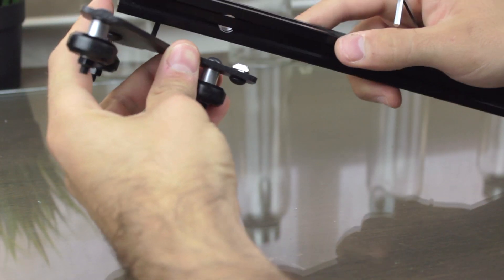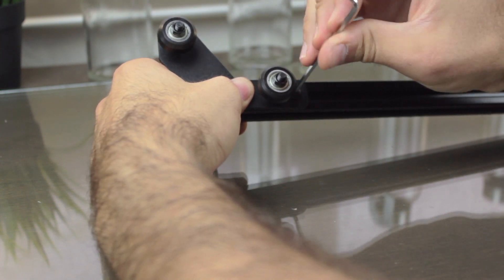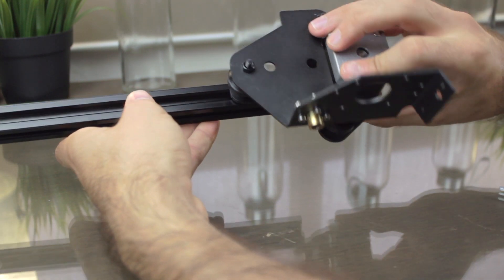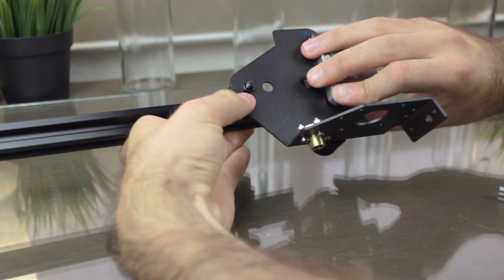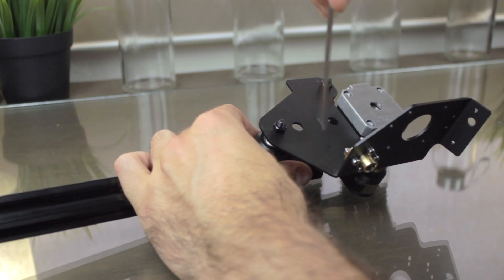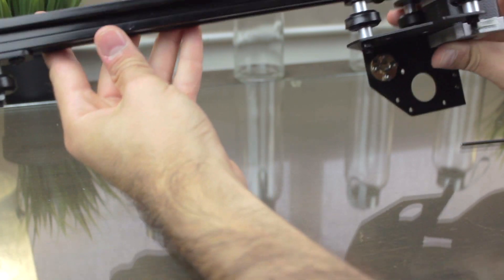We're going to orient the module right like this. To install it, we'll orient the T-type nuts to fit in the slot, and then use the Allen key to tighten them in place. As a personal advice, I recommend you to once insert it in place, turn the bolt counterclockwise a couple turns, and then turn it clockwise to tighten it in place — this will make the whole process much easier. So that was the first one, and now we're going to do the second one, exact same process. First step complete — do you see how easy it is?